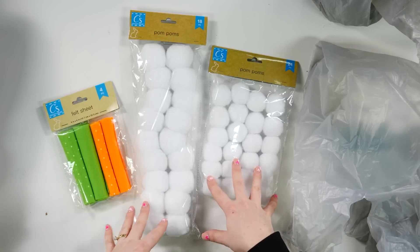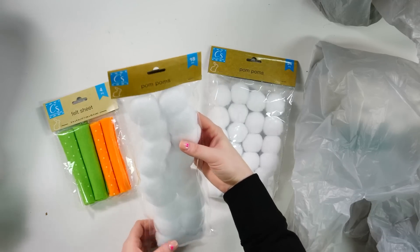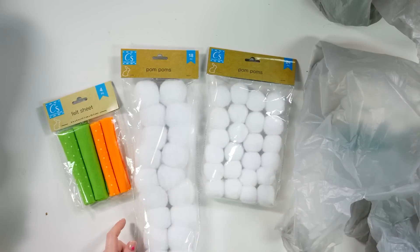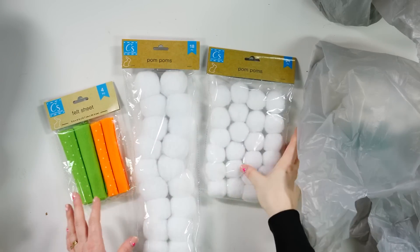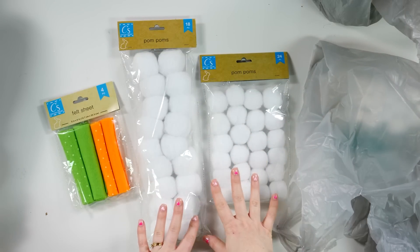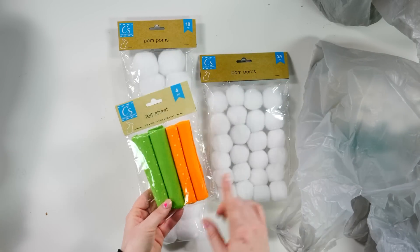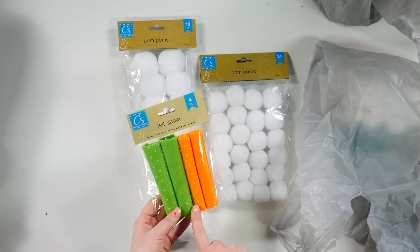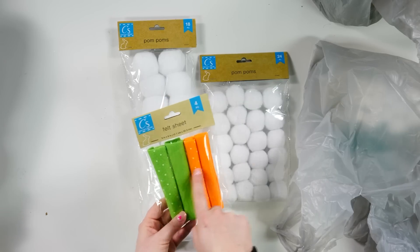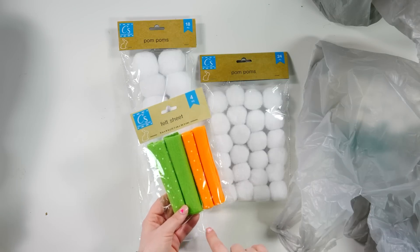These are something new that I had never seen at the Dollar Tree before — these little pom-poms are so cute. These will be perfect on garland, perfect to add to your little bunny cutouts. They offer them in two different sizes, which I really appreciate. And they've also started offering these little felt sheets, which you can totally cut with your Cricut. I just love them because they've got them in the carrot color, so you could cut some little carrots out of this felt using your Cricut.